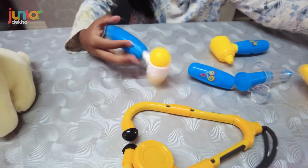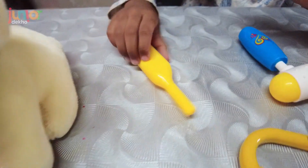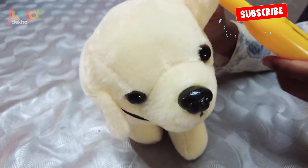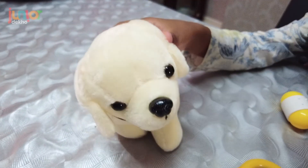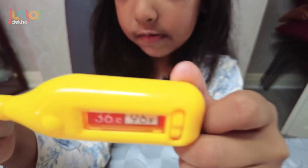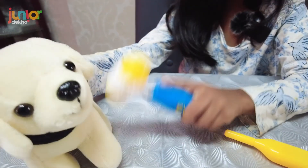Nice toys! We got a thermometer — oh, this is a toy thermometer. So if you're doing it, you can put it in his mouth or in his ear. I'll put it in the ear. We push the number — then it says he has a high fever! It has a yellow one, my favorite. And this is for his leg.